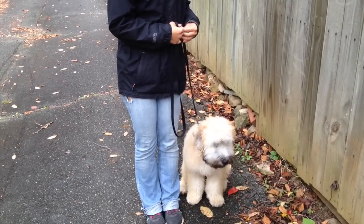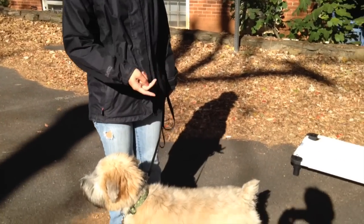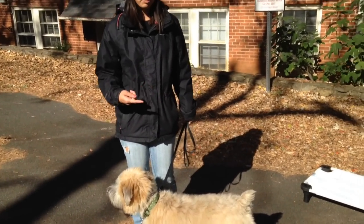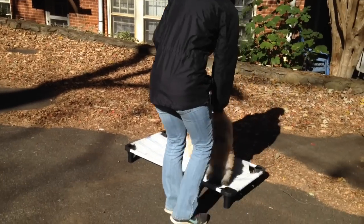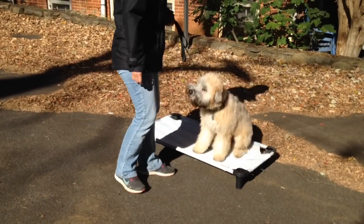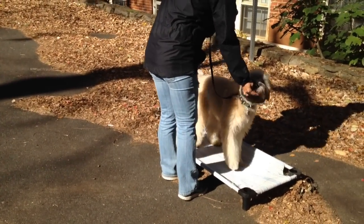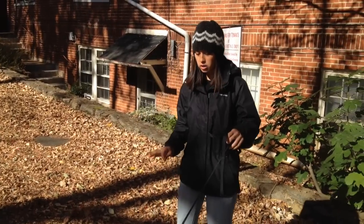This is Briggs' second day. We're just gonna work a little bit on the place command. I'm gonna start by leading him on and off the bed and rewarding that, and then pair the word 'place' with it. Yes, good boy! Good place. I'm gonna walk around him a little and give him some leash pressure and spatial pressure if he tries to get off.